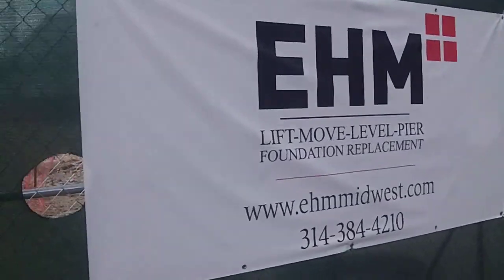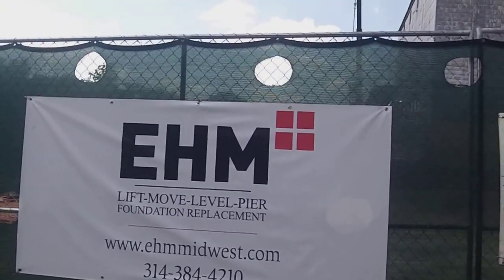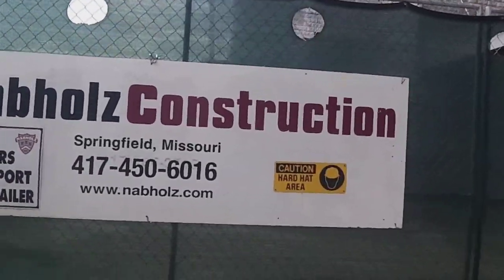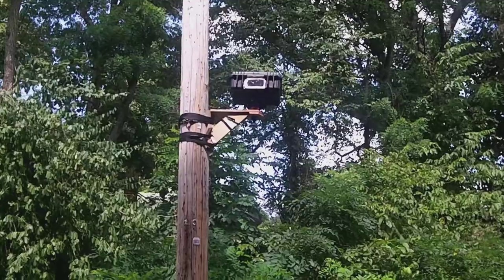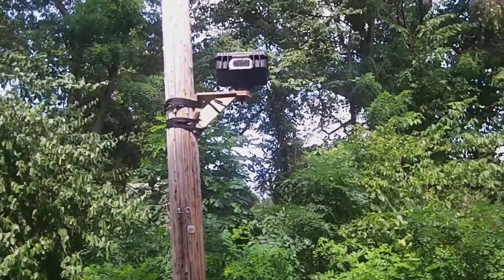This is who's doing a foundation replacement. That's some kind of camera right there — it's looking at something. They may have a mark on the wall, and that way they can tell if it ever moved or settled.